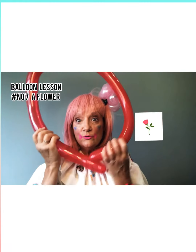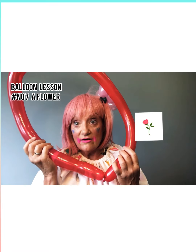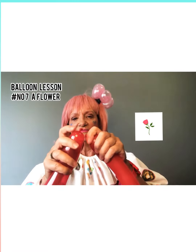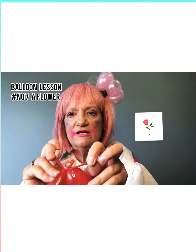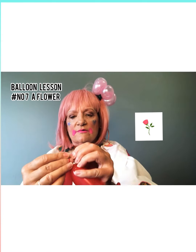Now we're going to take both ends of our balloon and we're going to tie them together, just like this. It's a bit tricky but you can do it. Tie them together.